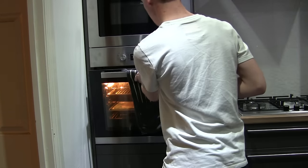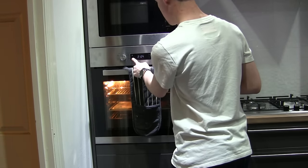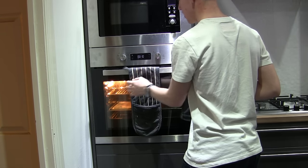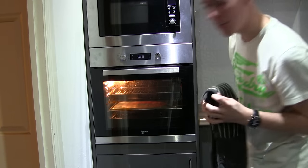There we go. We're going to set the timer to 10 minutes and keep an eye on it as it goes.